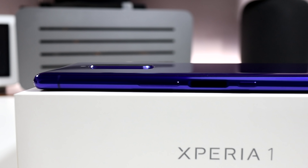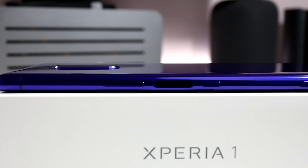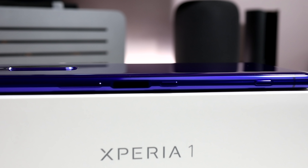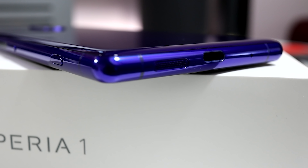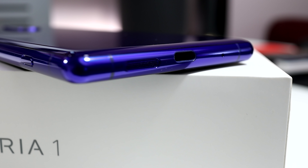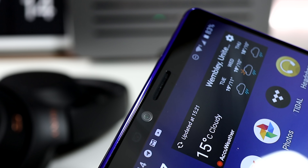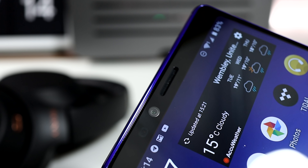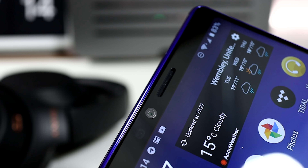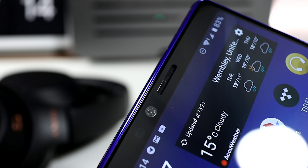Along the right side is where all the buttons are housed, starting with the volume rocker, fingerprint sensor, power switch, and the Sony camera button. At the bottom of the Xperia 1 there is a USB-C charging port and a bottom-firing speaker — fair enough, as the earpiece also acts as a secondary speaker. Next to which is the 8 megapixel selfie camera, which has 3D support, all neatly housed in a slim bezel which mirrors the chin at the bottom of the screen.